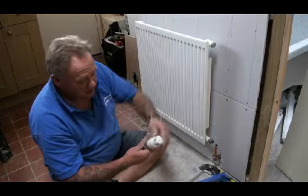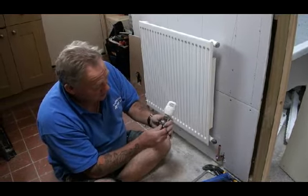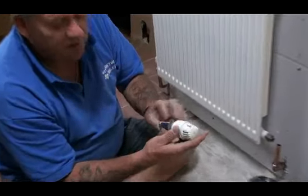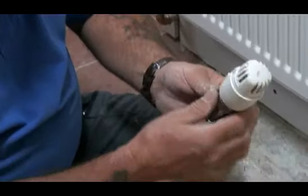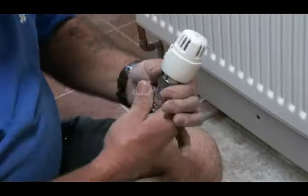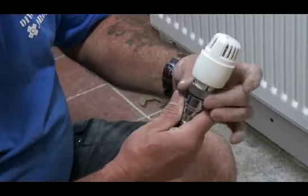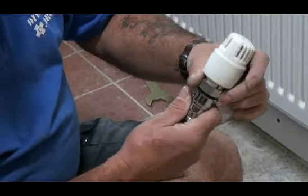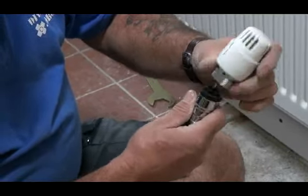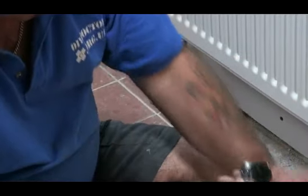We'll take that off. Fortunately none of this is connected so I didn't have to turn the water off. This is a TRV. There are several types and several manufacturers of TRVs and it is as well to look for one with a replaceable head. The TRV section — the actual thermostat — can be unscrewed from the valve itself, and that shows the plunger of the valve.